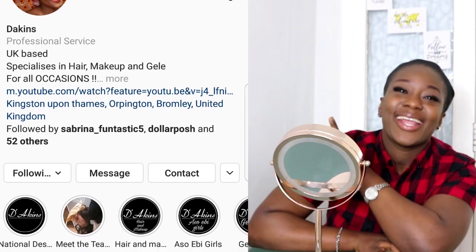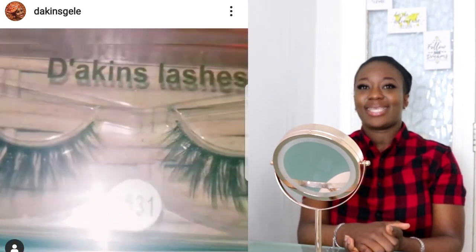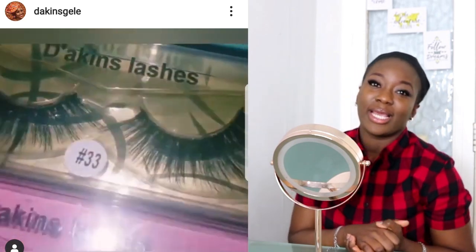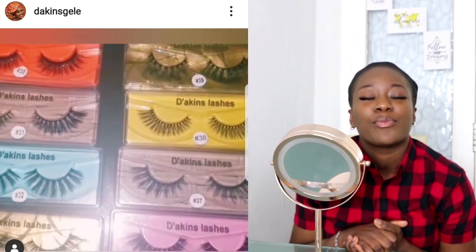Before I go into today's tutorial, I just want to say I am wearing Tea Aches lashes. If you're wondering why I'm looking good, it's Tea Aches that have blessed me with these lashes. Head over to the Instagram and slide in the DMs to order yours — supporting small businesses. They have over 10 styles to choose from and it's free packaging and postage. Make sure to support!